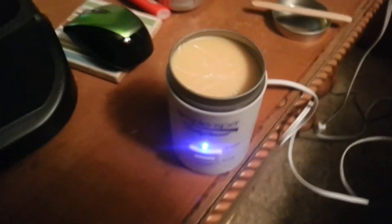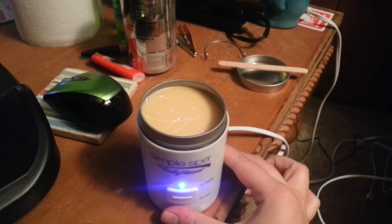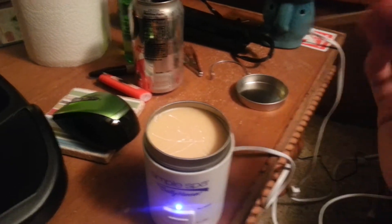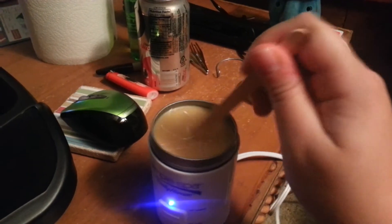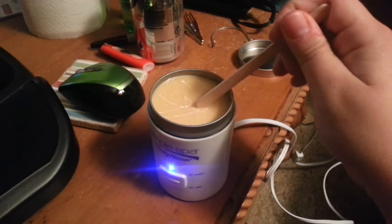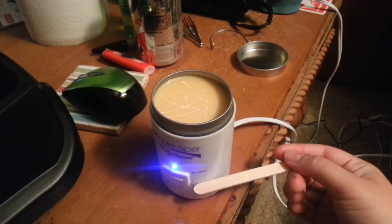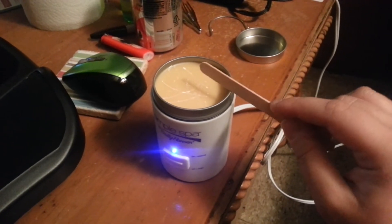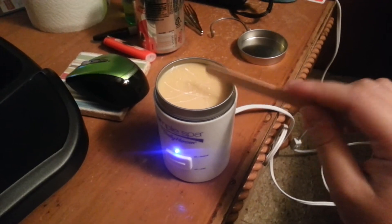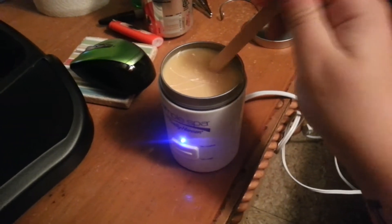Take the lid off, which I did, as you can see. And in the little instructions, it says it takes about 25 minutes. As you can see, it's still hard — it is like a rock. It says to stir it as you go. This warmer has been on, with the tin on, since the minute I turned it on. It has been on for an hour and seven minutes as of right now, and this is still hard as a rock.